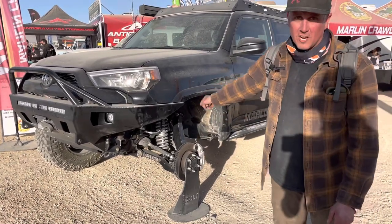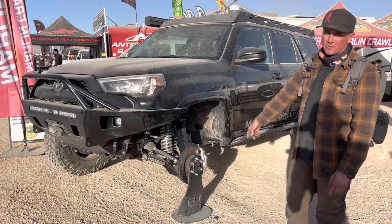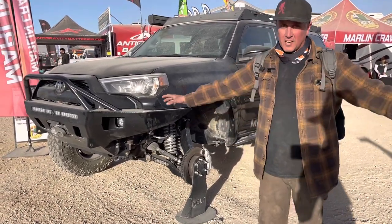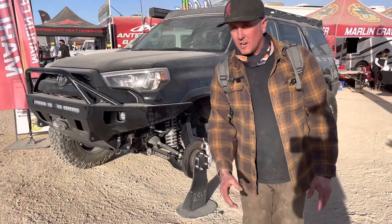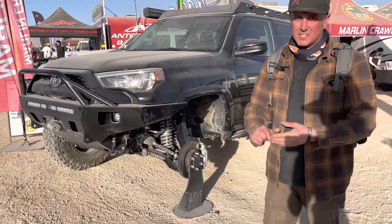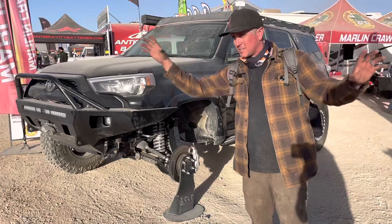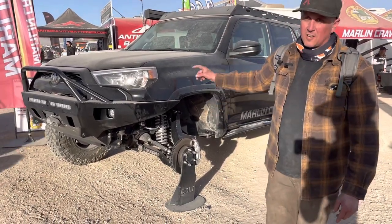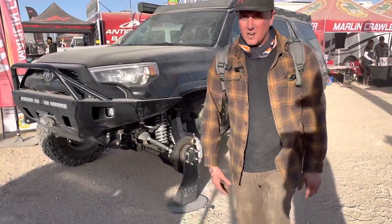This is the Rock Crawler Long Travel Kit that we put on Pond Scum that Fred owns. We went and ran Fordyce, ran the Rubicon. The thing handles good, it gets everywhere. Fred actually put the whole front suspension together. He got it done in like two days, and I was in the back building a four-link and coil spring mounts and putting a Spider-9 in it, but Fred threw this kit together. The thing's been pretty bulletproof — he's gone through all kinds of hardcore trails.